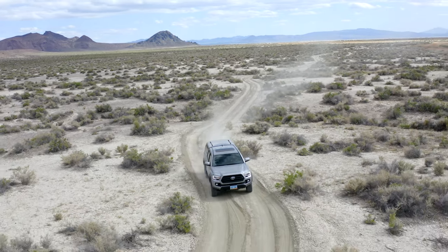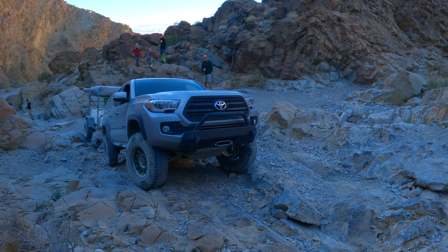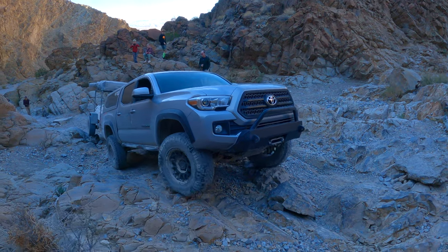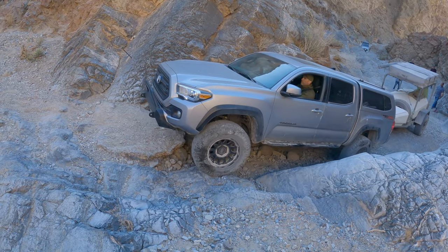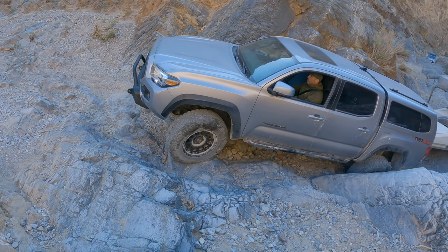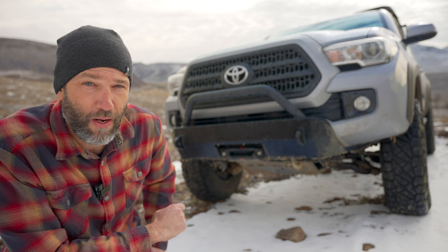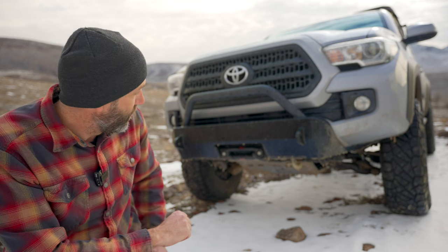Having an adventure doesn't mean being reckless. One thing we wanted to add to this vehicle to make sure we were prepared for things that can happen when you're off on your own in the middle of nowhere with one vehicle is to have a winch — some way to recover yourself. And so now we have that.